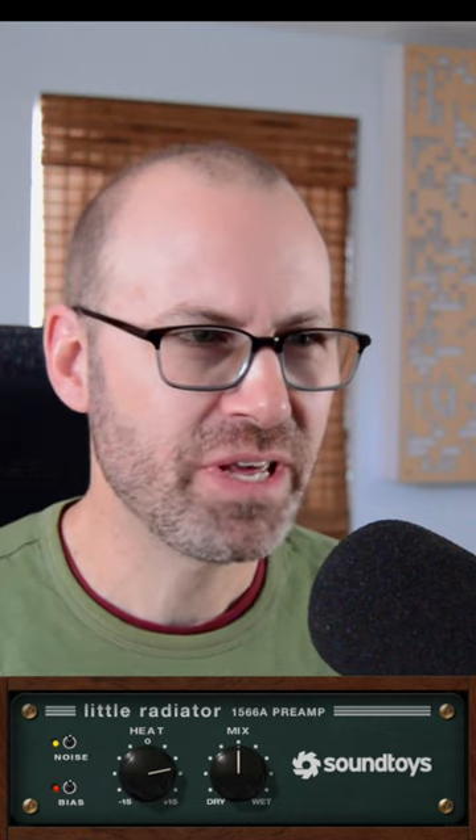Hello, friends. Today we are going to look at a plugin by Soundtoys called Little Radiator. It is free until January 5th, I believe, and it's an awesome plugin. I use it all the time. I want to show you a couple things it can do.